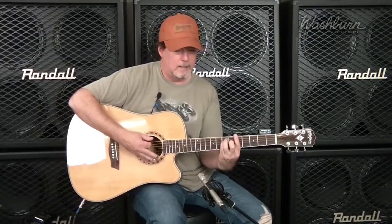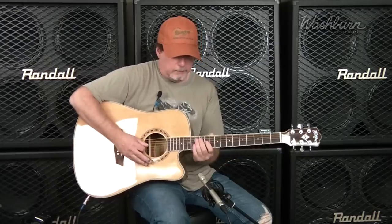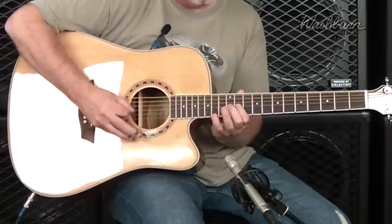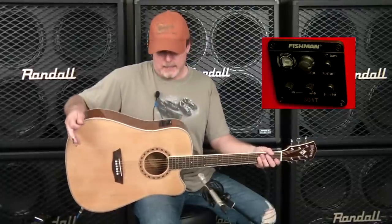Bar chords sound great all the way up, and you've got a cutaway for getting all the way up the neck here. Now let's listen to the Fishman tuner preamp. When you turn on the tuner, it mutes the output so you don't have any annoying pops or clicks, and here's what it sounds like plugged in.